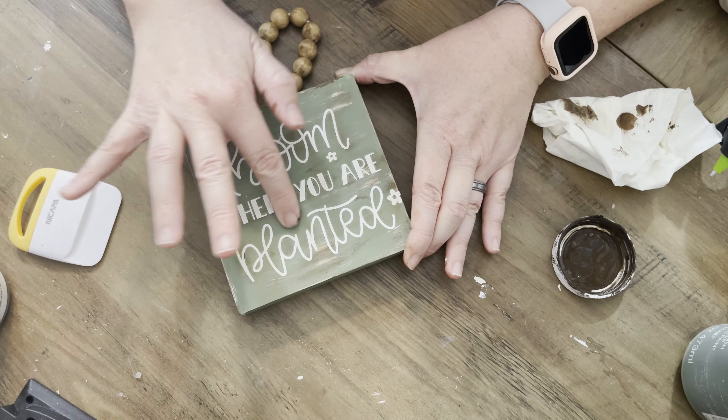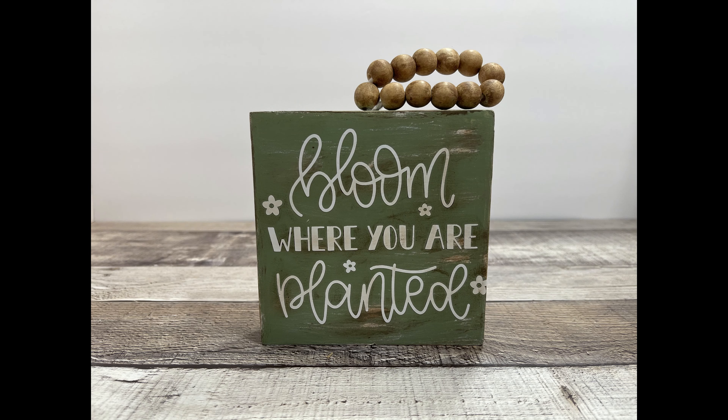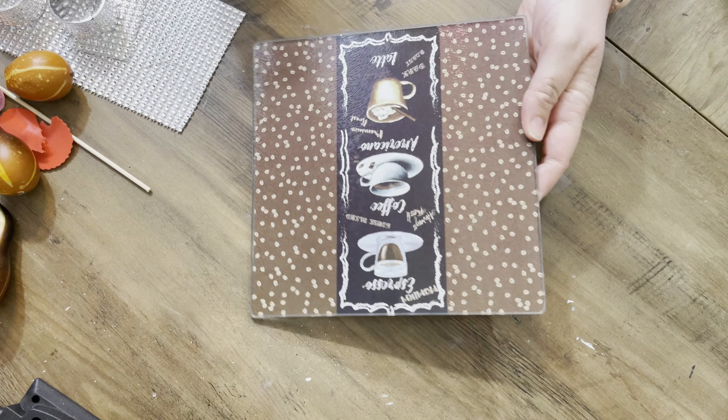Just finishing all of this up — and here it is! Super pretty. I love it with the green; it just brings a little garden effect. Next we're going to tackle this little cutting board and cover it with Plaster from Waverly.